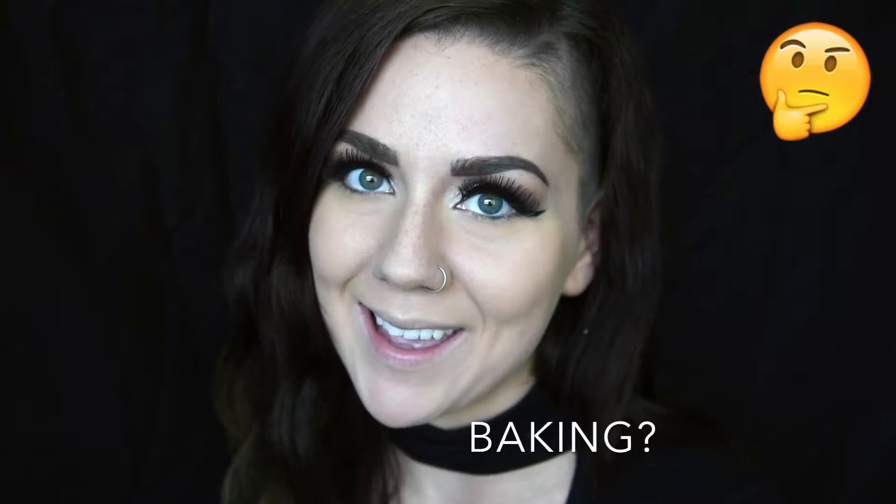Hey everyone, as you have probably noticed, I did go ahead and do my foundation as well as my eyes and eyebrows, of course. We will be doing more of a night look tonight, so I did do more of a smokey eye, but today we will be focusing on highlighting, contouring, and maybe just a little bit of baking in there.